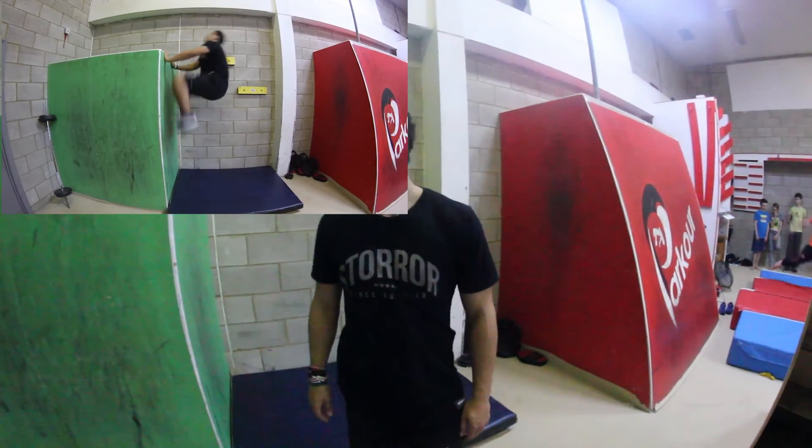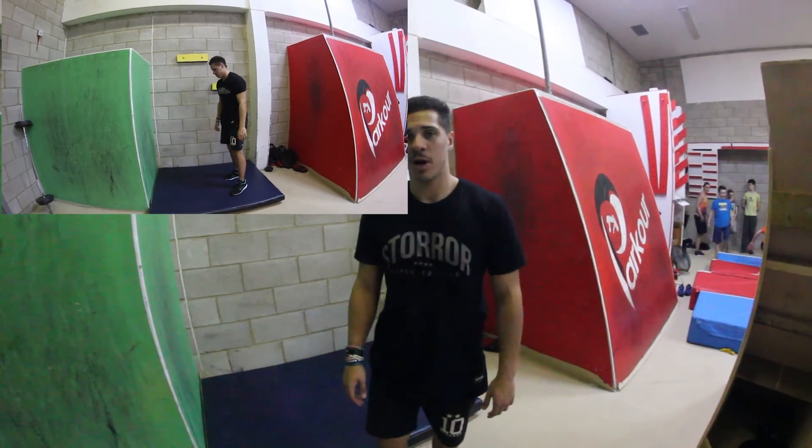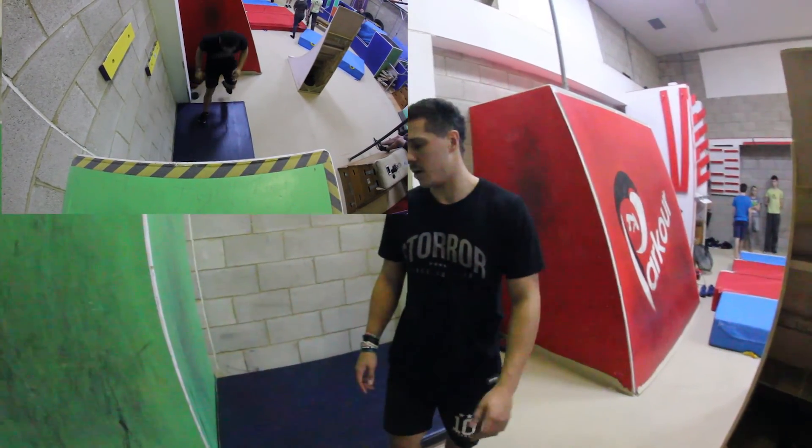There are a few examples of the ledge palm from a few different angles — hopefully you can see what I've been talking about in the first half of this video.